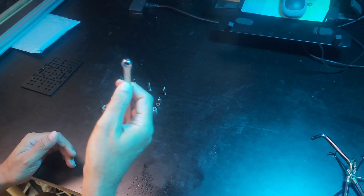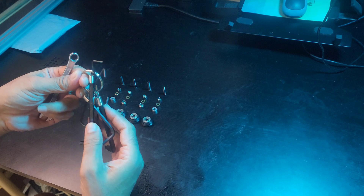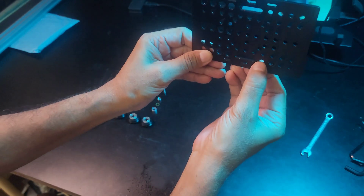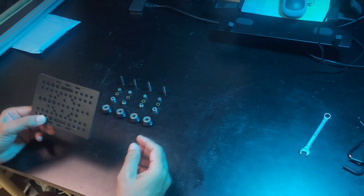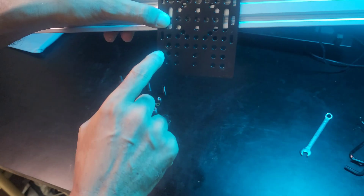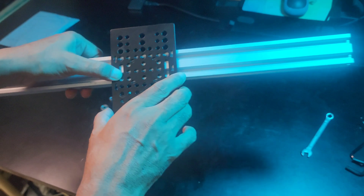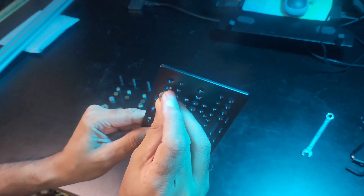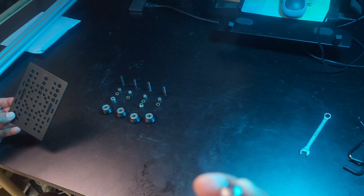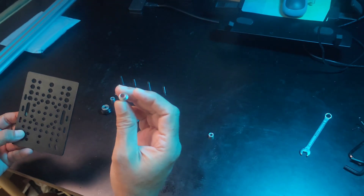Besides these components we will need some tools: an 8mm ring spanner and an Allen key of the right size. For the bigger holes you need the eccentric spacer — the sleeve of the eccentric spacer fits into the bigger hole. For the smaller hole you need the normal aluminium spacer.